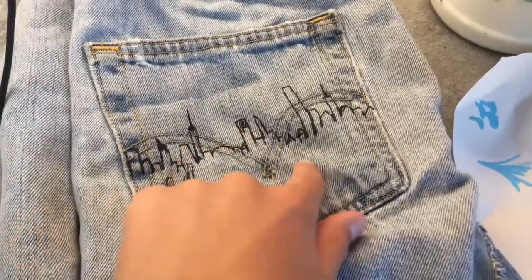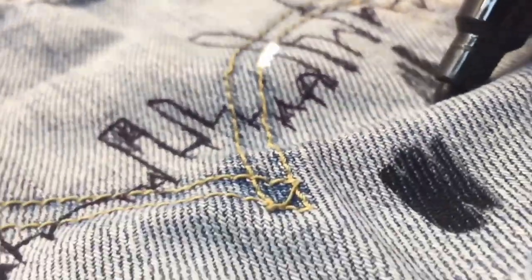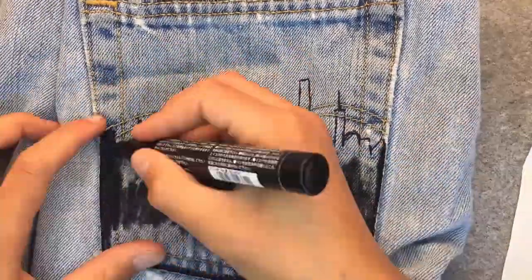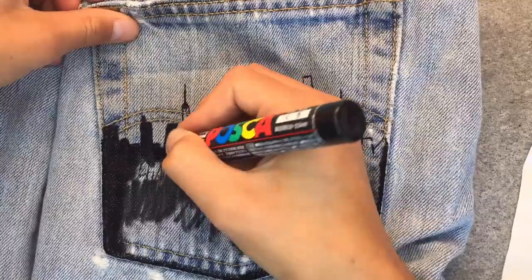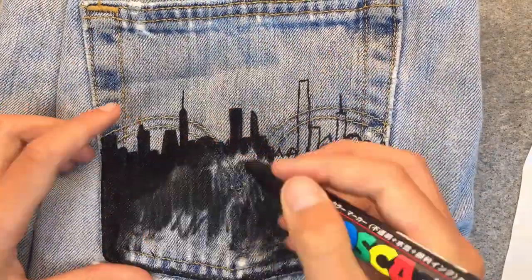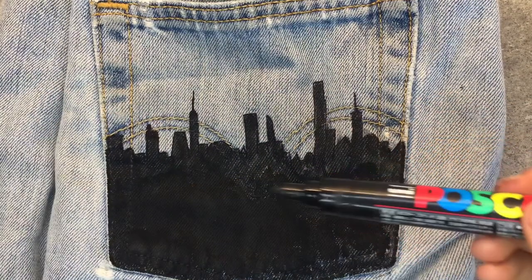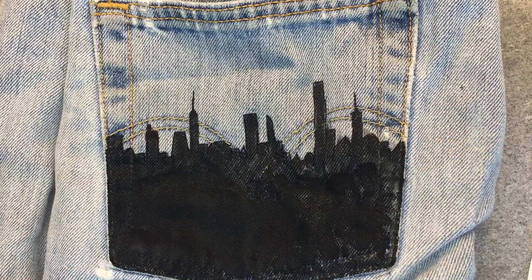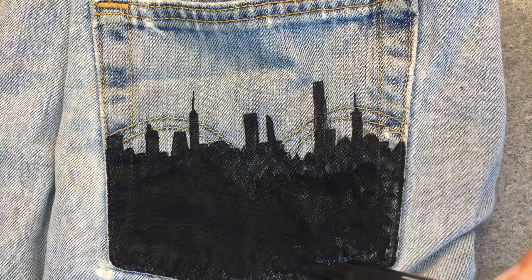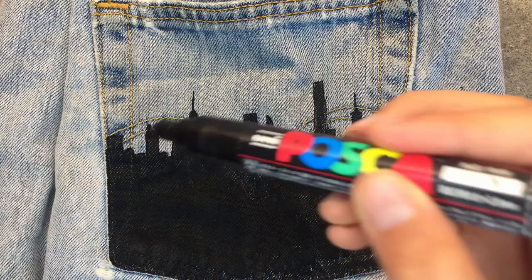Now we're going to make this black. I think it looks so awesome — it almost looks like the people are here because that's where the light is, and there's some people down here and this is a big city.